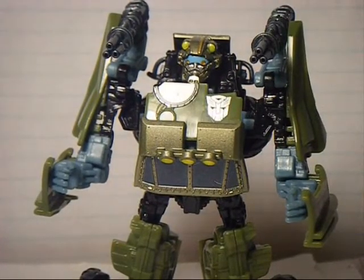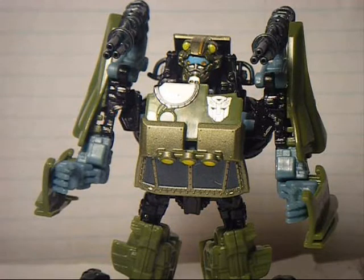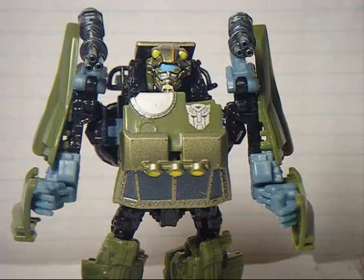Overall, Dune Runner is a great figure. If you don't already have him, pick him up. If you can't find him, then at least try and get Beachcomber, because this is a really nice mold with a nice transformation and great detail. Thank you for watching — I hope you enjoyed the review, and if you haven't already, please subscribe.